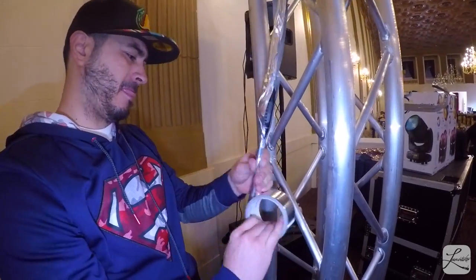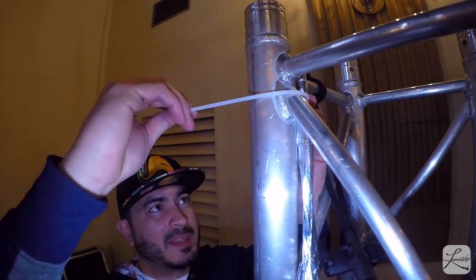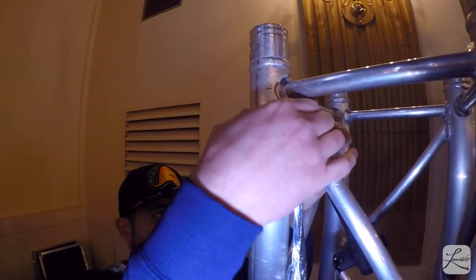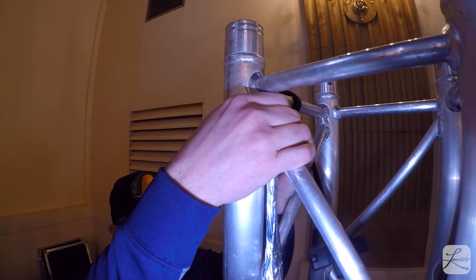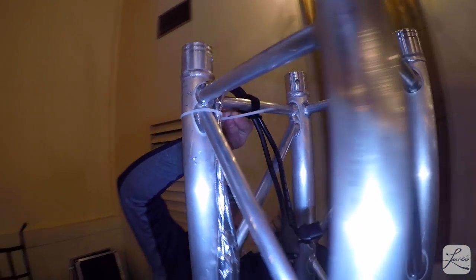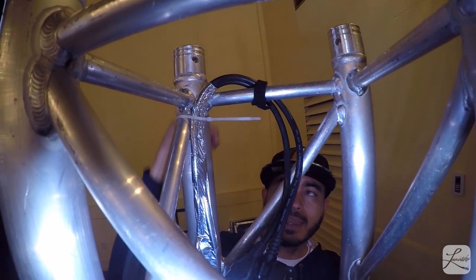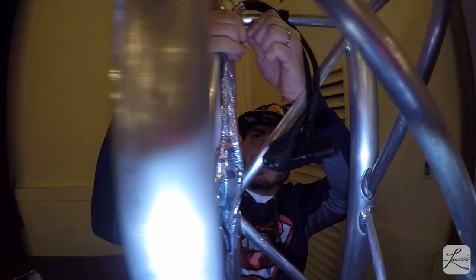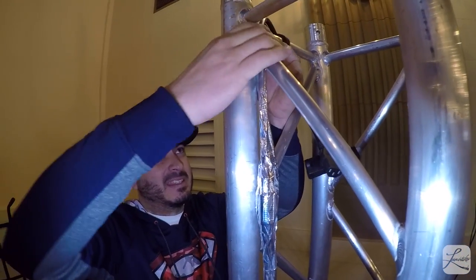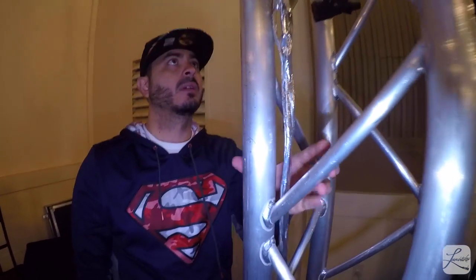Now it's time for the zip ties. You've got to make sure that when you zip tie these, that little excess piece with the clip faces inward so that when you bring your scrim down it doesn't snag it. Make sure that the crimping piece is on the inside, and then you can go through it all the way down.